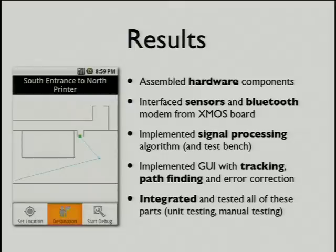What we really did manage: we made it all connect up eventually. The Bluetooth does communicate between the devices. We can display a map. The map can find a path for you, and it can keep track of your location with data coming from the sensors.